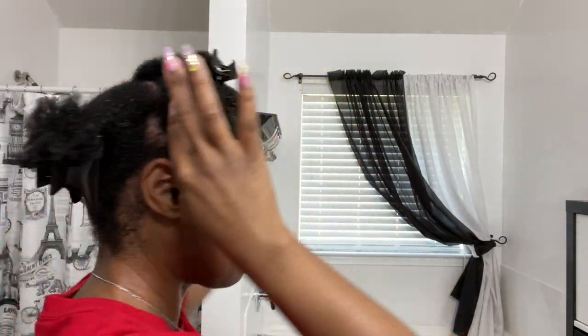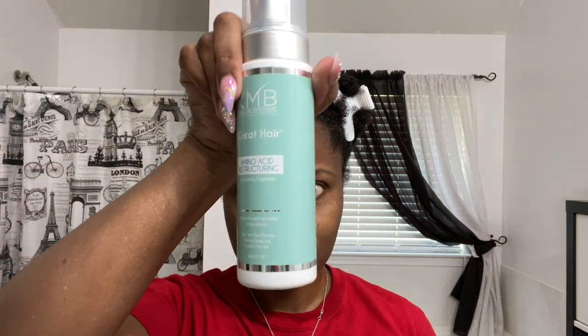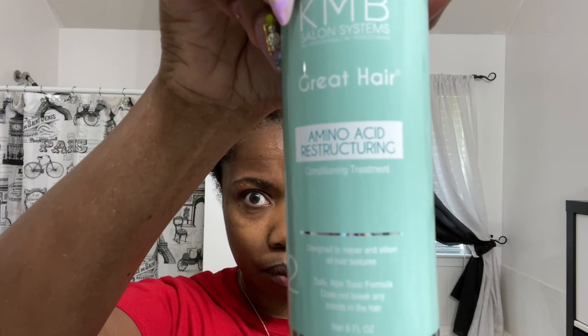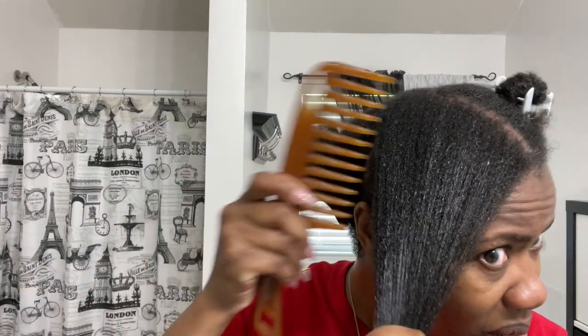There are my four sections — it's going to make it so easy to apply the treatment. I'm going to be putting the treatment into a bowl. I'll list it below so you can see exactly what it is, and I'm going to be squirting the treatment into a bowl and using a color brush to apply it.